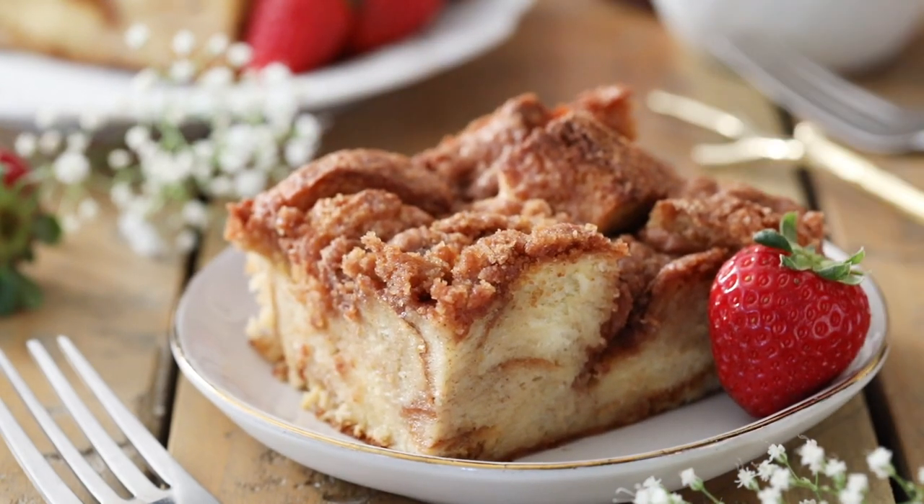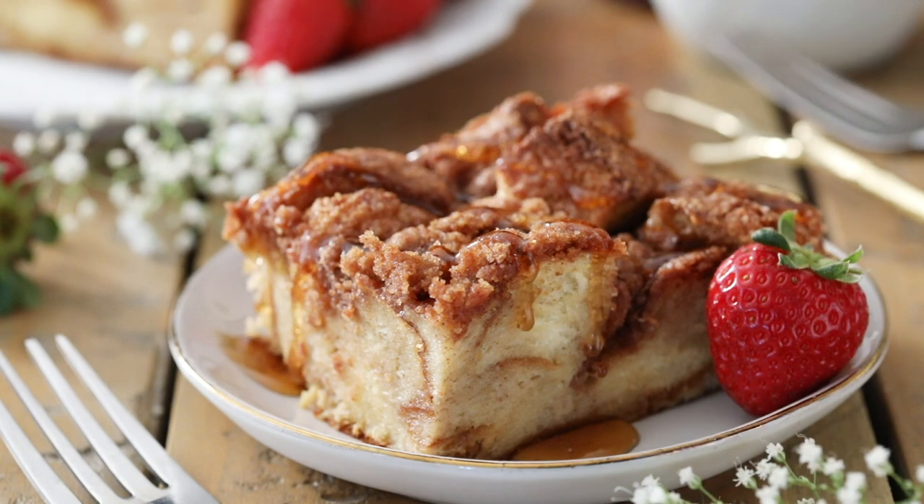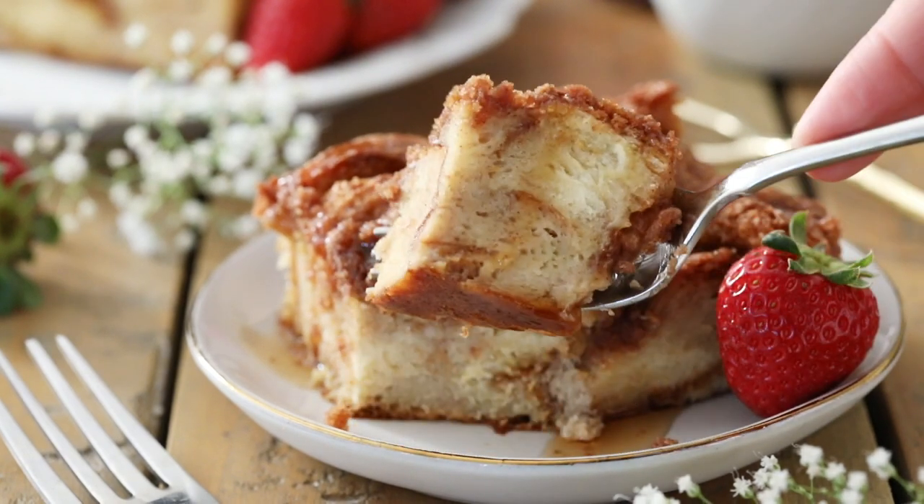Hey everyone, Sam here from Sugar Spun Run and today I'll be showing you how to make French toast casserole. Today's French toast casserole recipe is really easy to make. This is a great breakfast option and I'll be including tips for you to make it the day before if you don't want to be scrambling to make breakfast the day of a big holiday.